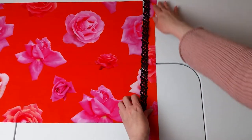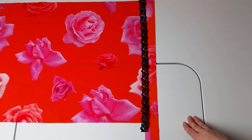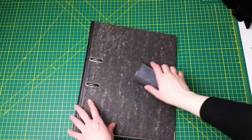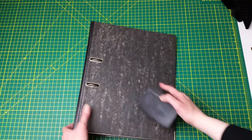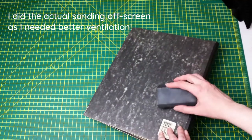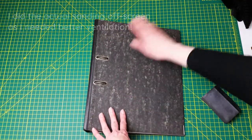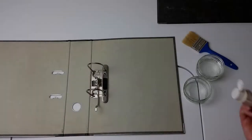Of course the pattern on the fabric won't match up, but as most of it will be folded over and covered by the ribbon it will not be obvious. I prepped the folders by rubbing the surface with a medium grade sandpaper, just to roughen it up so that the adhesive could grip better. There is no need to overdo it. Once I finished I wiped the folders clean from any particles.